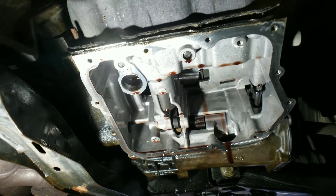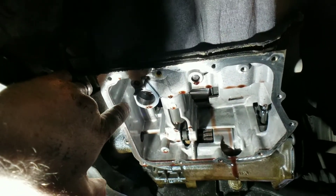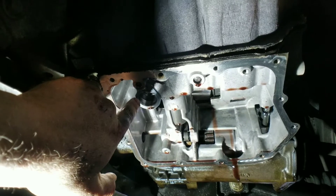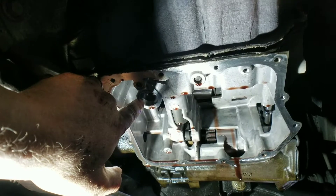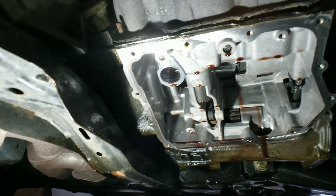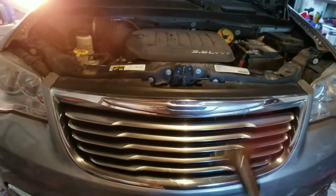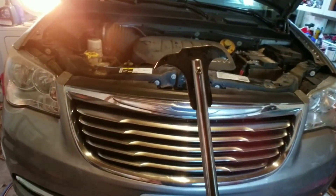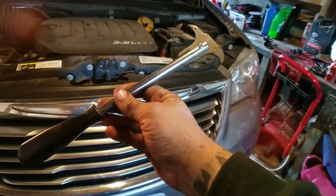If you're looking at the transmission, I went ahead and took the bracket off because the seal needs to come out. Your new transmission filter comes with a new seal, so it'd be wise to put the new seal in while you have it here. Use a seal puller to get the old seal out of the transmission. You can pick one up at Harbor Freight, Amazon, or anywhere.